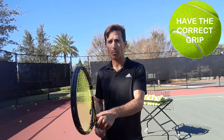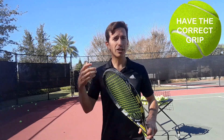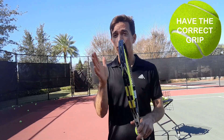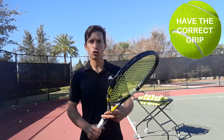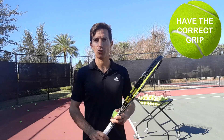Now some people hold a more continental grip, some hold a more eastern grip, and some have a more full western or extreme grip. All of these have their advantages and disadvantages, but to have an intermediate grip where you can do many types of things besides topspin and flat, you want to make sure you have the Alcaraz forehand grip — the semi-western grip.